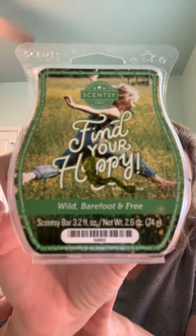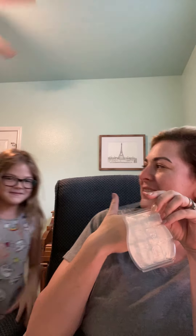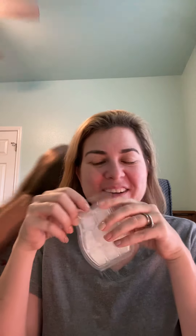The first thing I'm going to talk about is this — it's from the Find Your Happy Wax Collection. It's called Wild Barefoot and Free. It was a green colored wax, and I love this one. I put it in my Scentsy Club and it will stay there. To me, it's definitely a green note — fresh, dewy grass. Picture yourself at one of those early morning soccer games with wet grass.